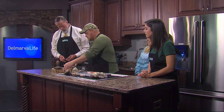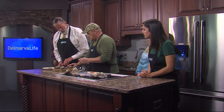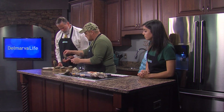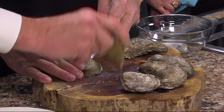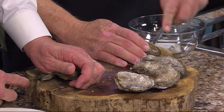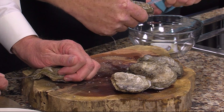Lay him down on there so it doesn't slide. You get on that side right there. That's the front lip, and I'm going in there. Push down, and once you're into it, you twist just enough to get it open some more.